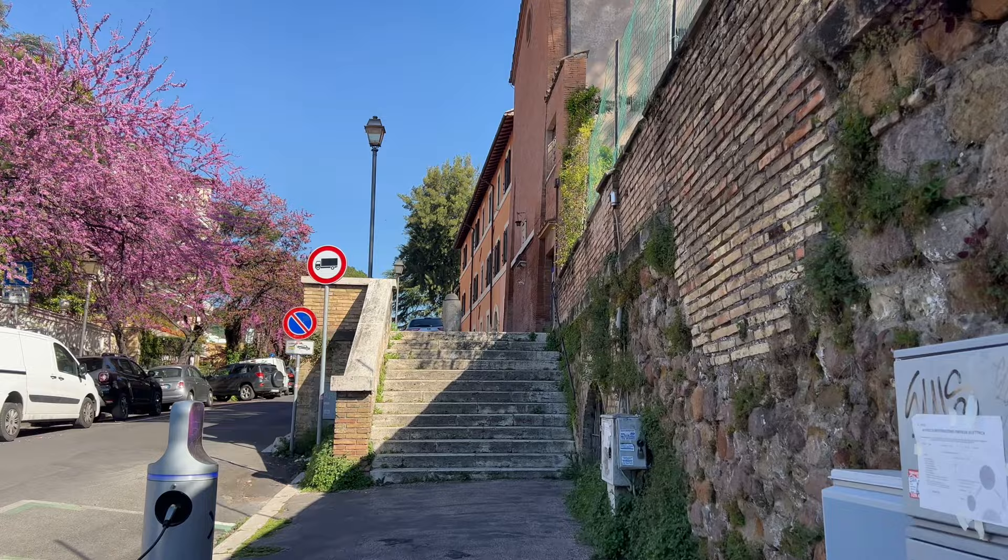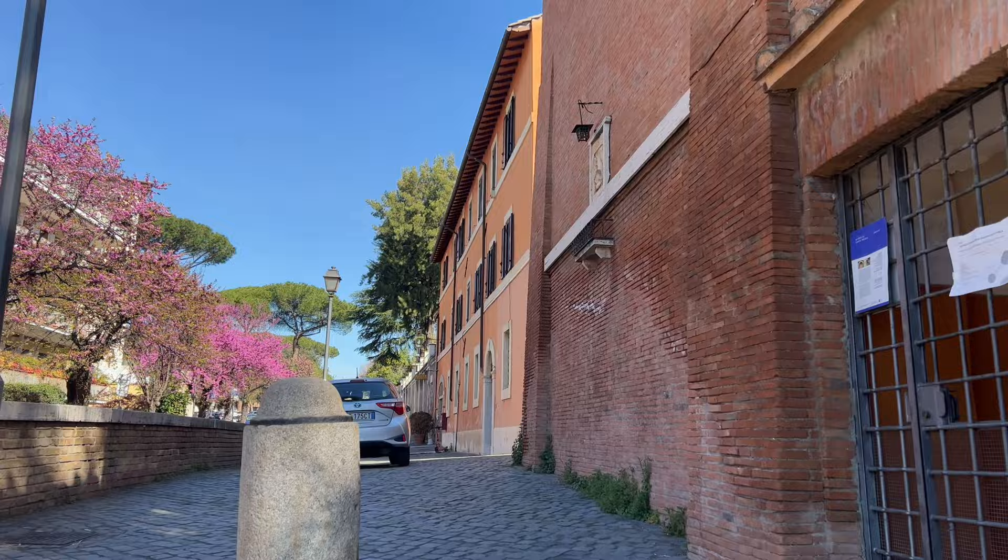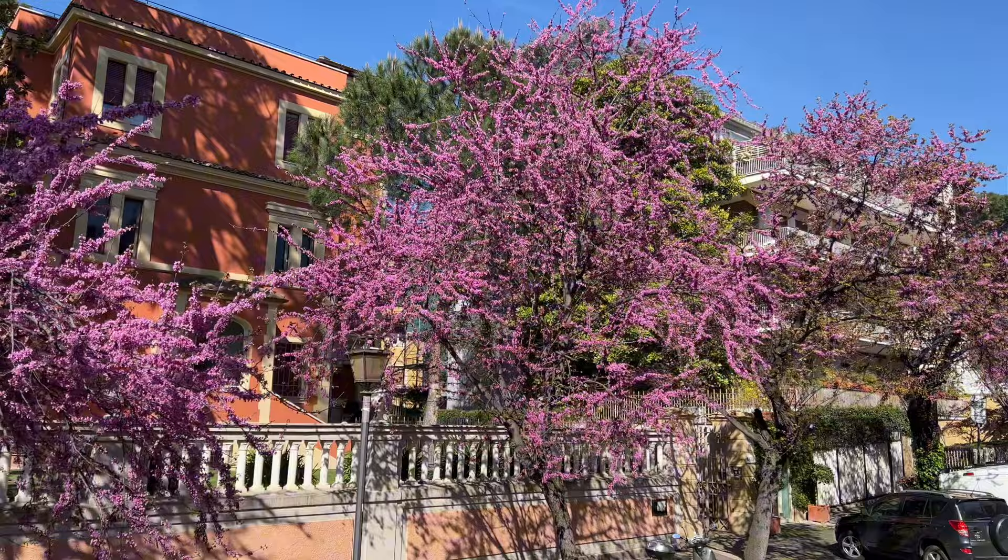It was built in the 4th or 5th century over a temple of Mithras and was subsequently damaged in the Norman sack of Rome. The church has been restored several times, and the current building is due to the 1600 restoration, which included a new facade by Carlo Francesco Lombardi.